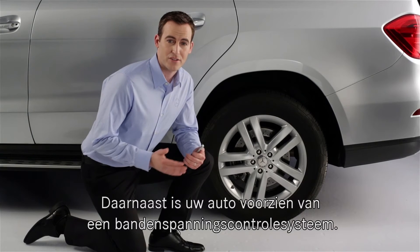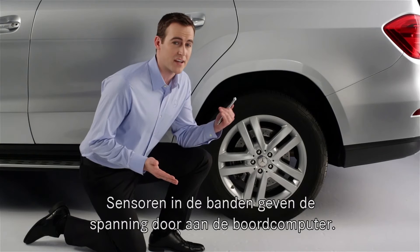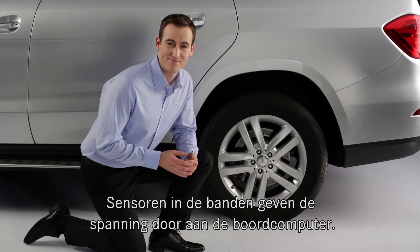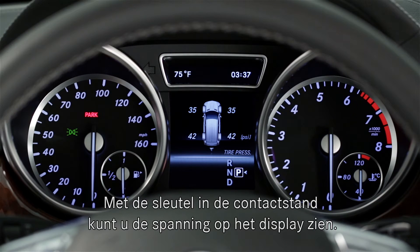the tire pressure monitoring system, or TPMS, uses sensors inside each of the four tires to transmit the inflation data to the vehicle. You can display the inflation pressure of the tires in the instrument cluster any time the ignition is switched on.